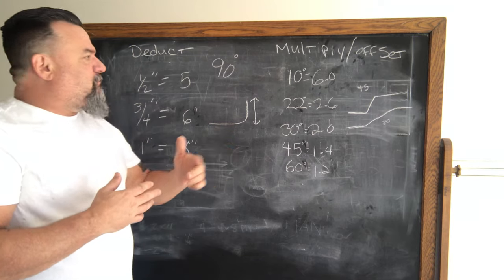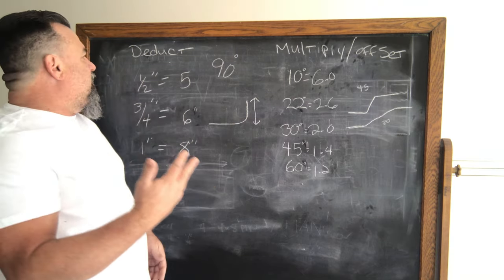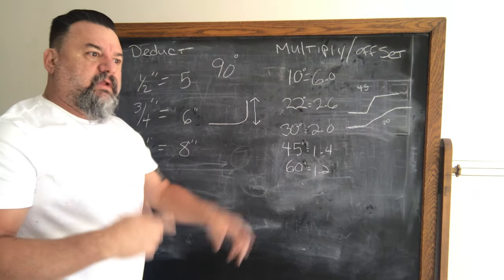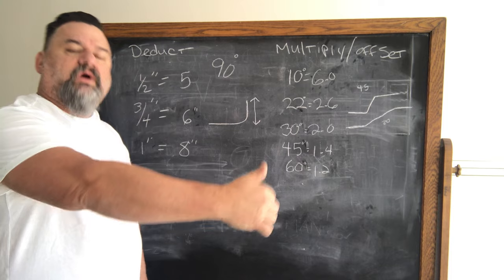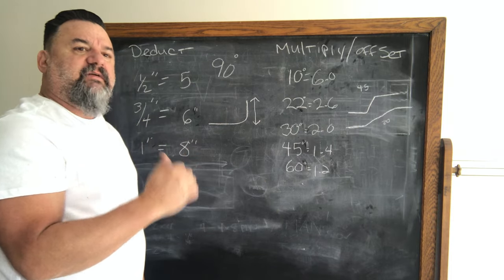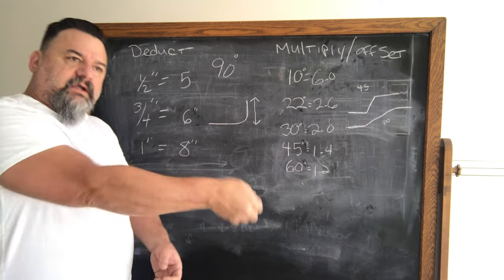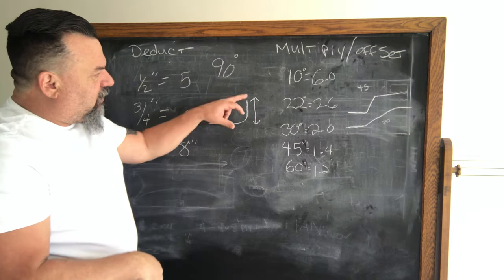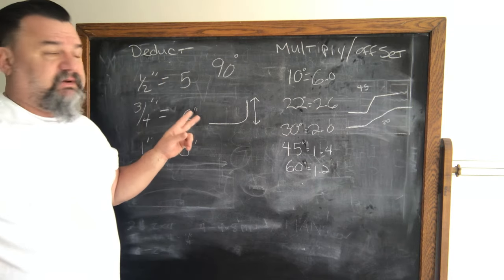So if you wanted a 10-inch 90, you would start your bend with your bender at five inches back from your mark. I'll show you the actual pipe bending in a moment, but just to explain it: five inches back is where you start your bend, you pull it up, and your overall will be 10 inches.